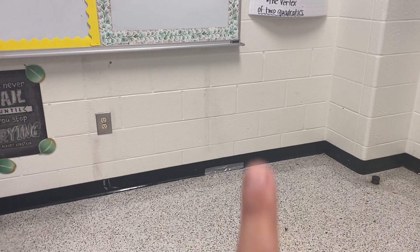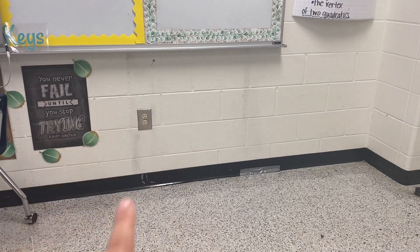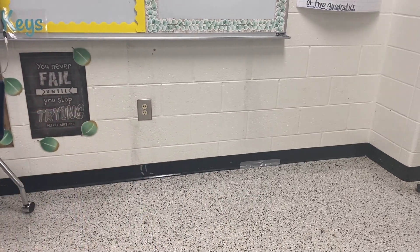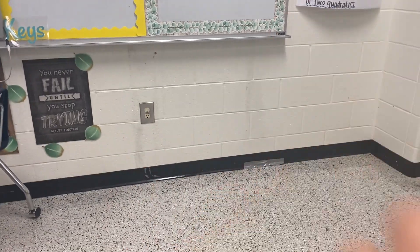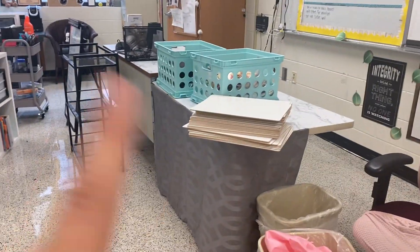Over here is where I want to set up my student center — some tables and resources for students. You'll probably notice these little black strips throughout my classroom; I used to have a 360 classroom where kids had individual whiteboards, and this is all residual marker dust from erasing. I was hoping they'd paint our classrooms over the summer, but I'm stuck with that. So I'm going to go ahead and set up my student center, and then hit the desk.